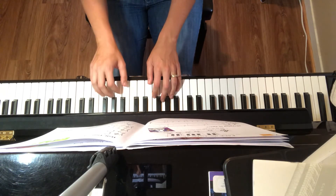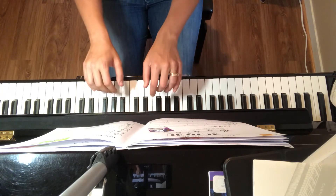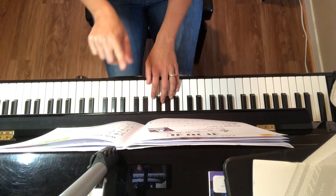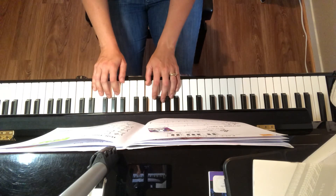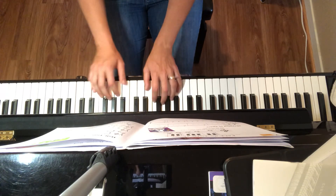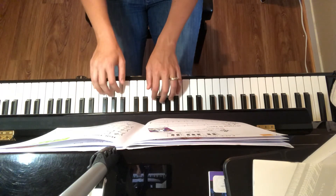There's that down-up articulation that we talked about earlier. A slur to staccato is a down up, down up. So make sure to feel down when you come on that note and up when you come on this note. That's a fun gesture to play — down up, we'll win the game.